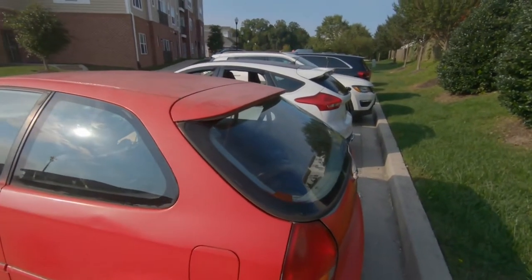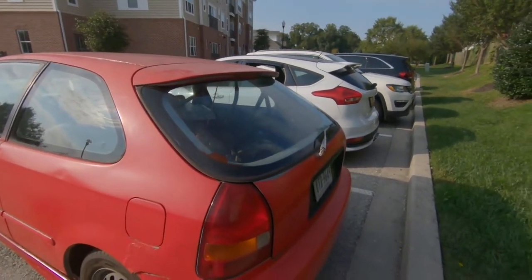I picked it up for pretty cheap. I have goals to potentially get an engine swap on this car.